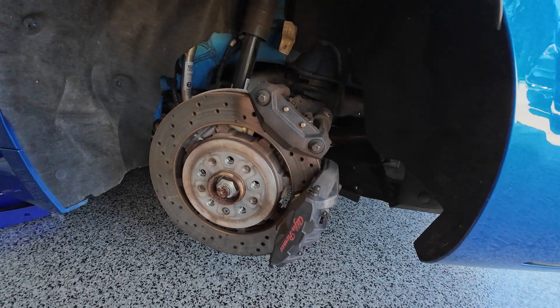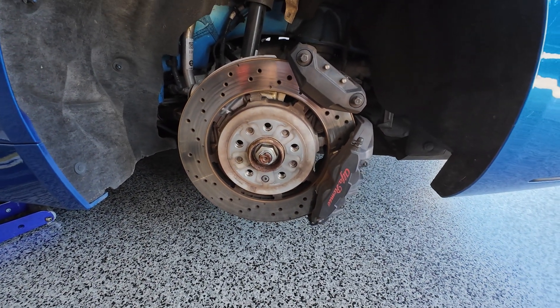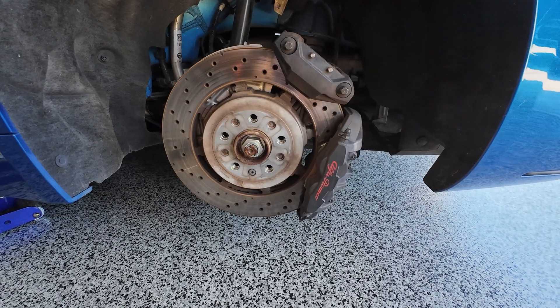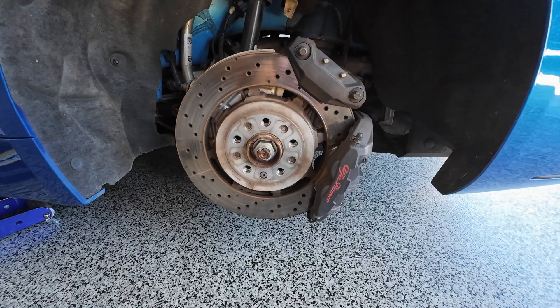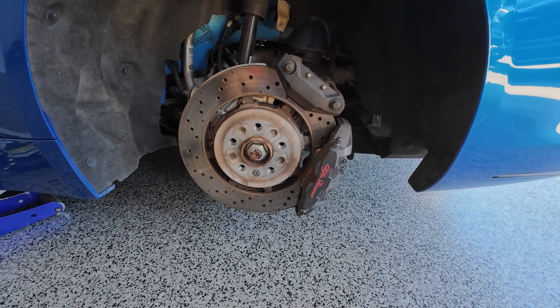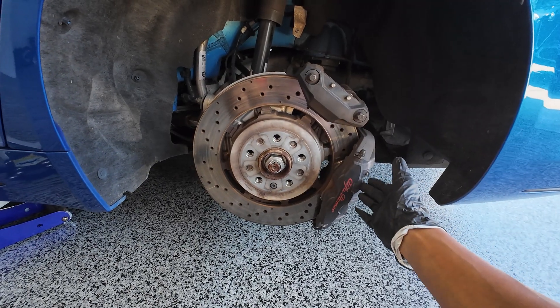So let's find out why the Giulia Quadrifoglio has two calipers in the rear. As you guys know, this is unique to the Giulia Quadrifoglio — you don't have this in the standard 2.0 Giulia. The reason why we have two calipers in the rear is because they perform different functions.